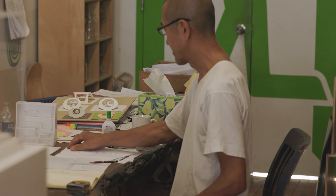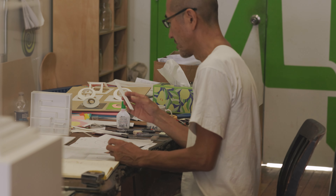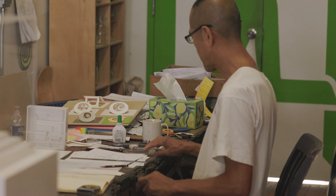Since I don't use a computer, I just have a sketchbook and some paper. This is museum board, foam core, straight edge, square — all these tools to make a study model.